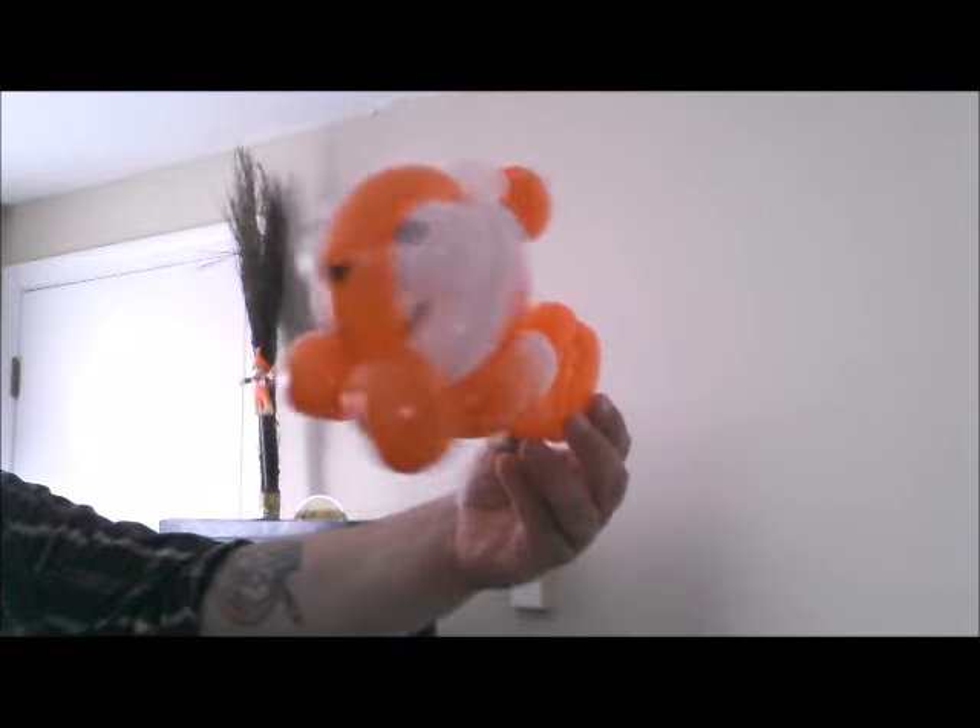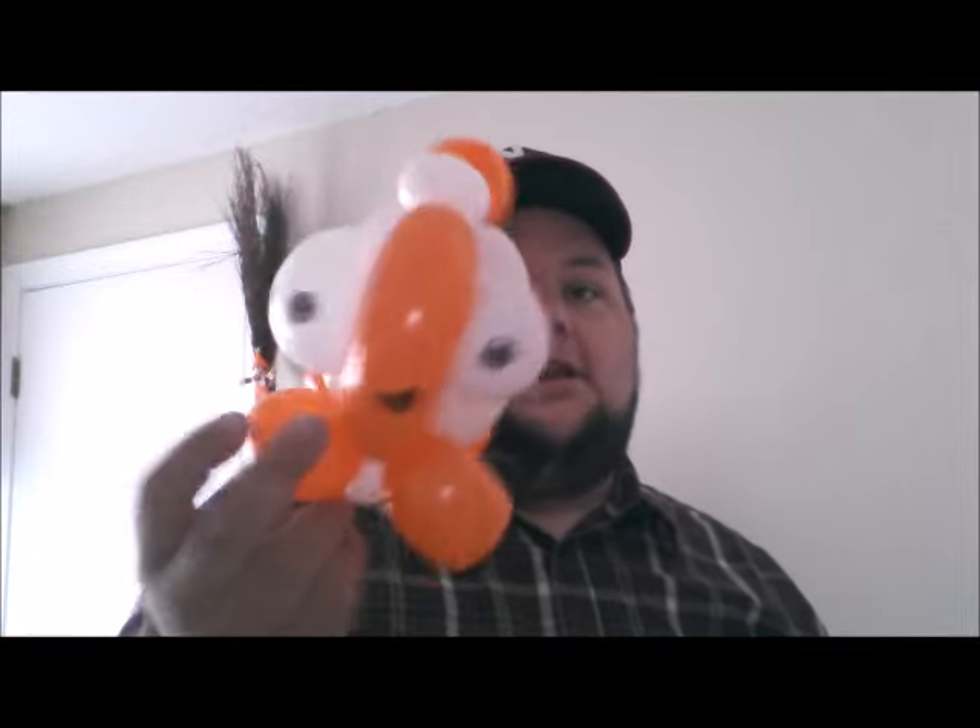It's Dan again, danesbloons.com. This is Nemo. This Nemo is exactly the same as the Dory tutorial that I did a couple weeks back, so I'm going to just redo it. If you've seen Dory you don't have to watch it, but it's a little bit different slightly. You follow a lot of the same moves, so just a quick Nemo because we're on a Nemo-Dory kick right now.